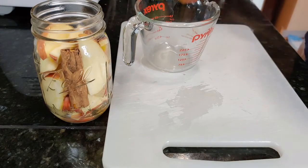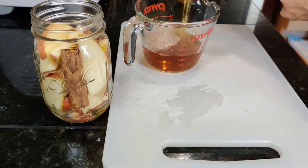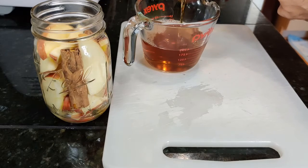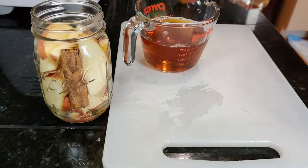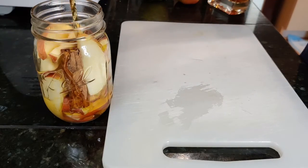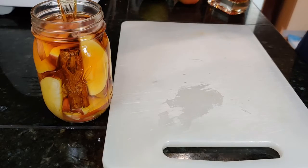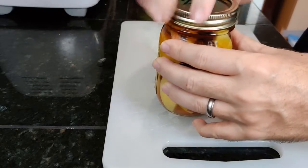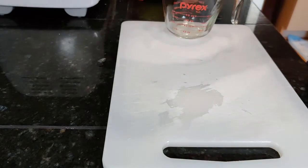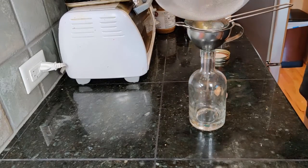This bourbon has a spicy character even though it doesn't have a significant rye grain bill. Fill the jar with bourbon and set aside for about two weeks. After two weeks, strain the bourbon off the apples and cinnamon.